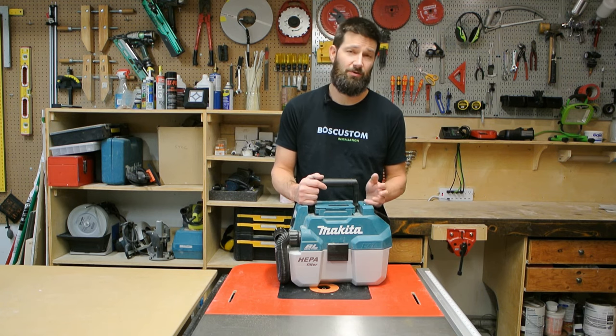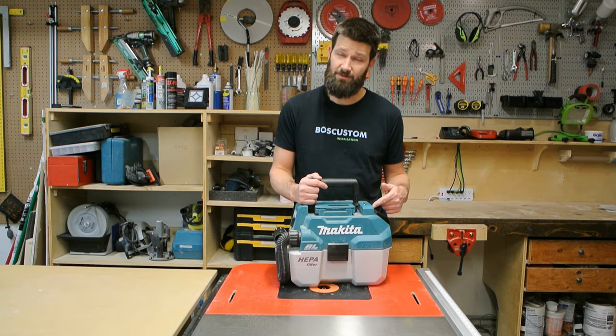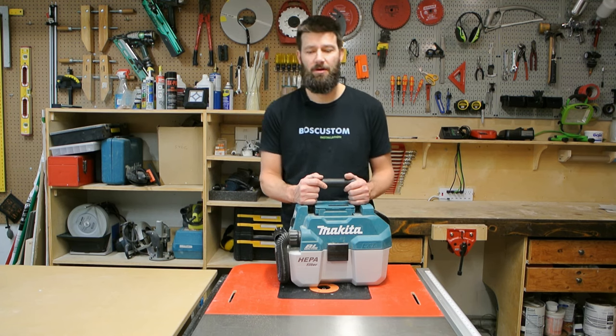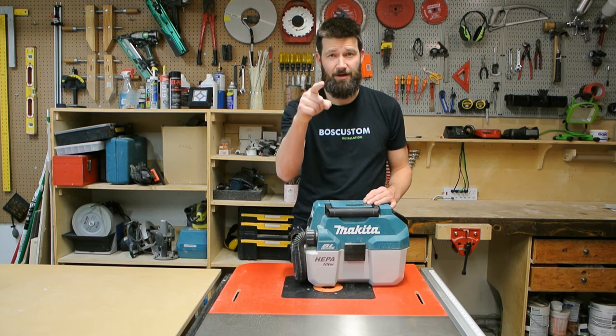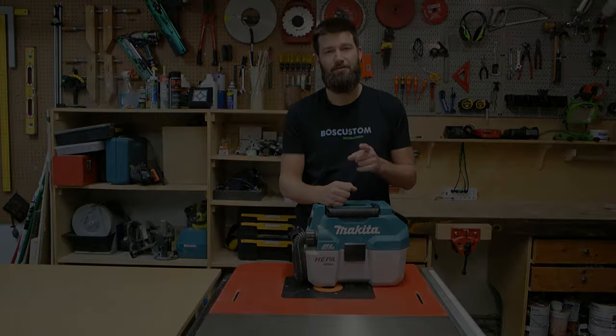Obviously it has its limitations in terms of size — you wouldn't want to use it as a dust collector for a table saw or even a chop saw. But if you clean the filter and have a fresh battery, it's virtually as good as a corded vacuum and about a thousand times more portable. If you've made it this far in the video, thank you — you're the best. Hope you enjoyed the review; stay tuned for the future.